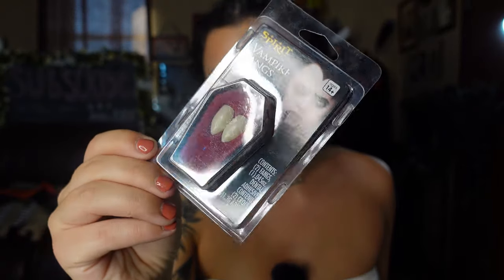So this is the classic nurse costume — it comes with the dress, the hat, stethoscope, and the apron, and this was $30. I also bought some basic Spirit Halloween vampire fangs that we're going to apply today. I'm going to play a little bit with some scar wax and some makeup and let's see how undead we can look.